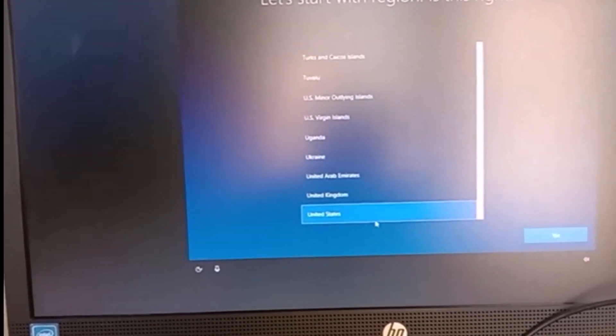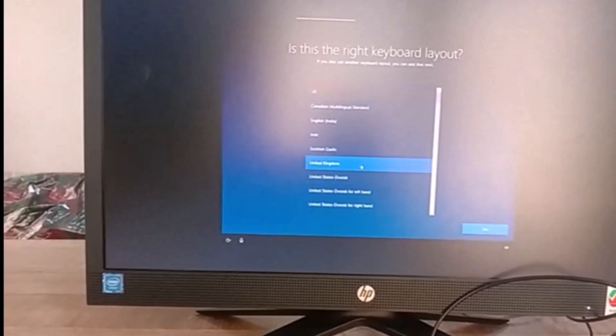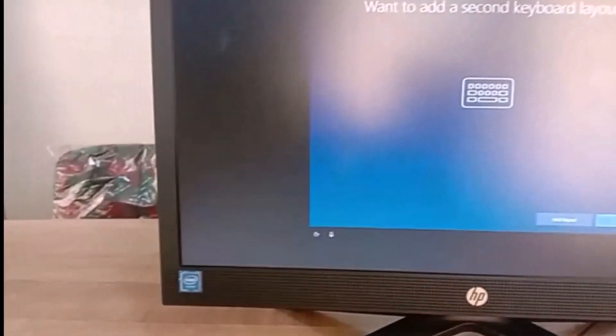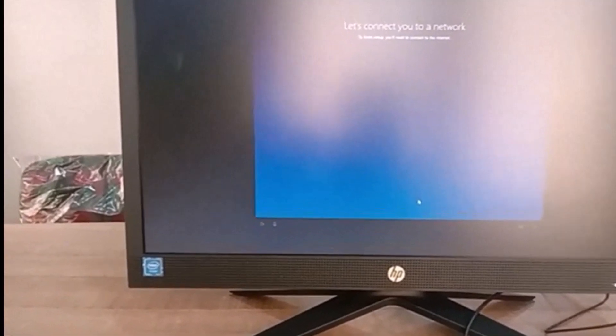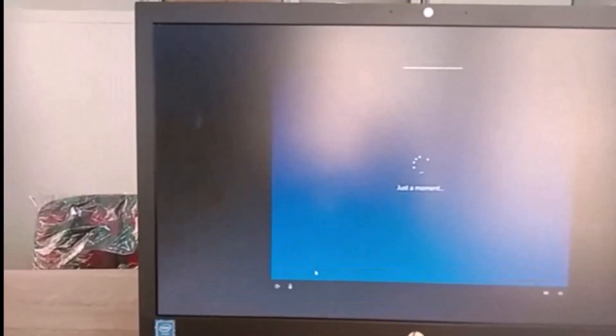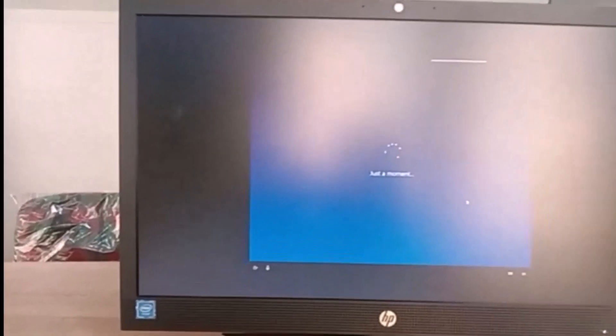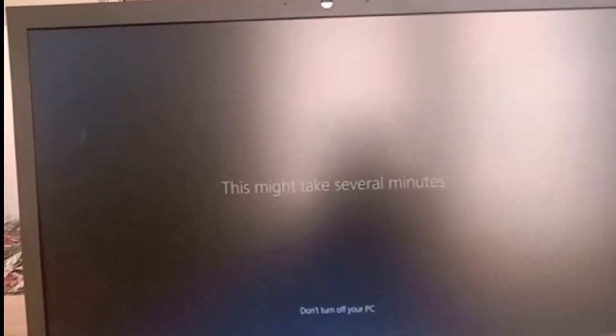For the Windows 10 setup, I'm going to select United States as the region — it's generally preferable. Next, choose a US keyboard layout and skip the second keyboard option. You can connect to a network or skip it — I don't have a network right now and you can always do updates later. Accept the Windows 10 license agreement, which is pre-licensed since it came with the system. You don't need to set a password — just leave it blank and go to the main page. That's how you set up your HP 200 G4 22-inch all-in-one PC.